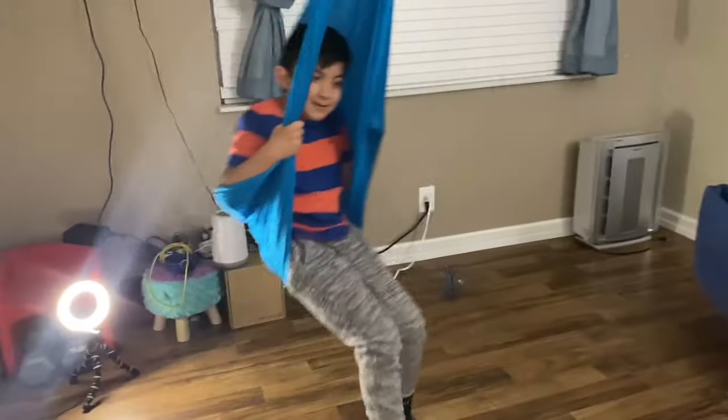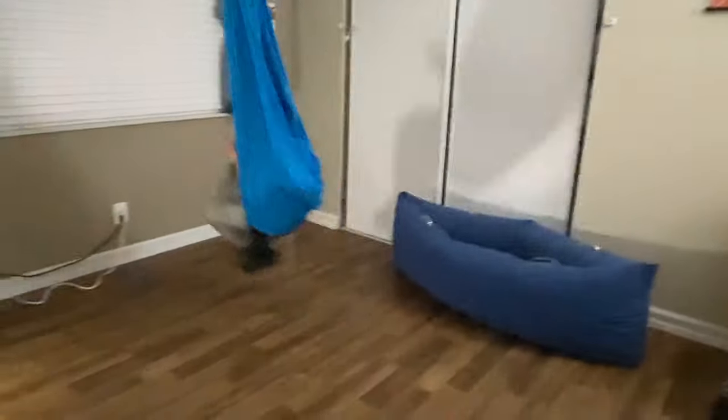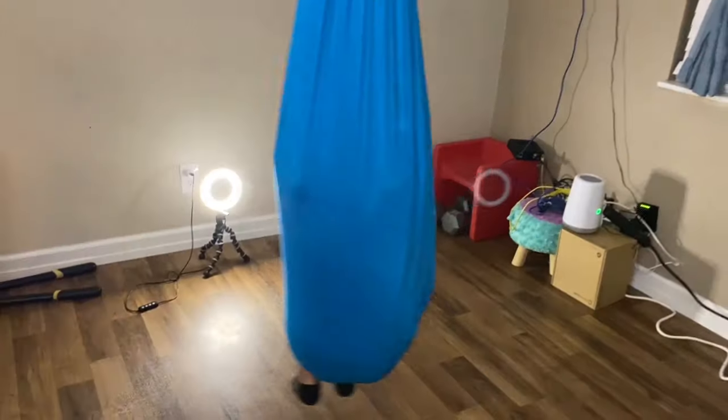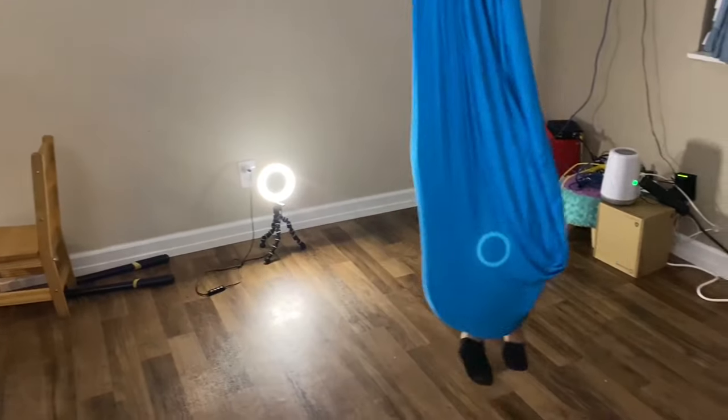Christian really, really loved the swing — sensory input to the tenth degree. He was obsessed as soon as he saw it. I do have one big advisory for parents: there is a safety factor with Christian and the way he seeks sensory input. He does a lot of swinging in one direction, and if left alone it causes the rope to loop and tighten. It could create a danger where he could choke himself. This isn't an issue for most kids — Haiti uses it back and forth, side to side, in different directions. But Christian loves spinning in one direction, and without supervision he could get seriously injured.